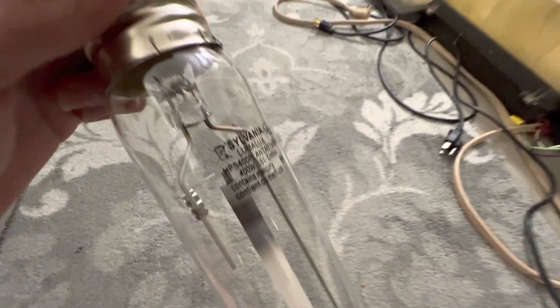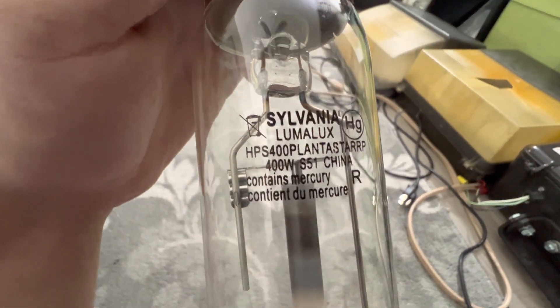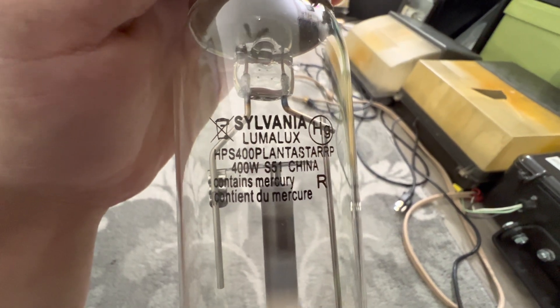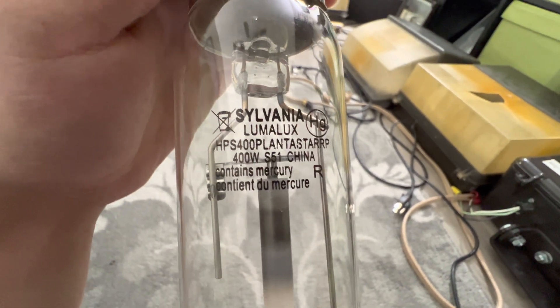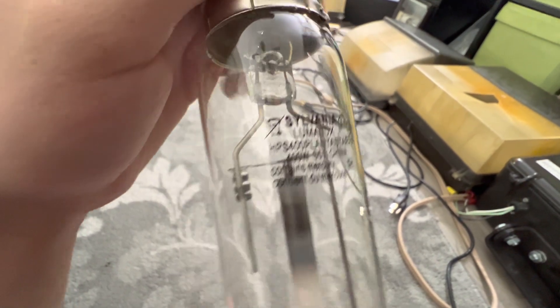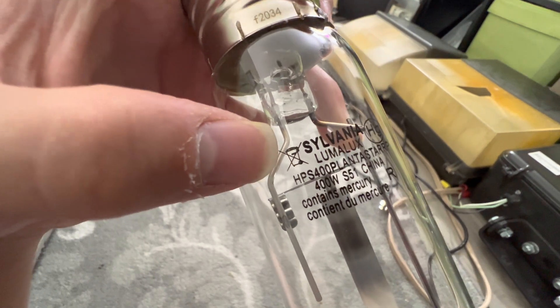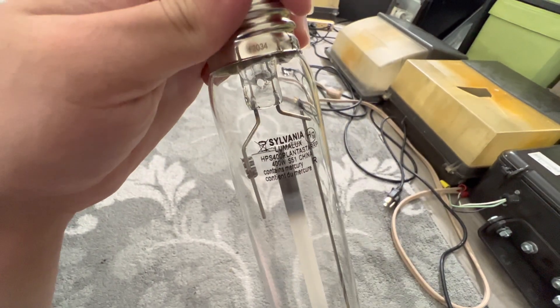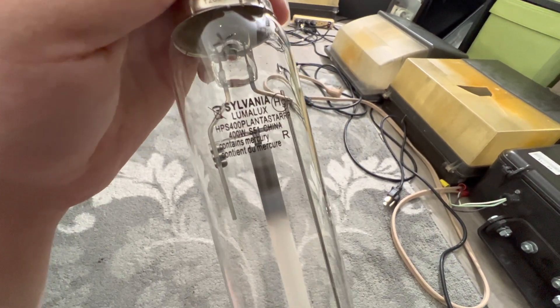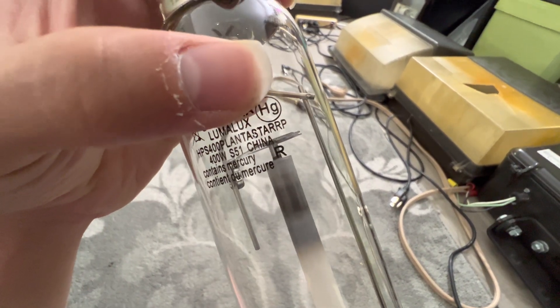So let's get to looking at the lamp packaging. We have our company brand, which is Sylvania, and our nickname of the lamp, which is Lumilux. This symbol here means that you cannot recycle this bulb — it either has to be thrown out in the trash because of all of the elements in the arc tube. And this symbol means that this lamp contains mercury.